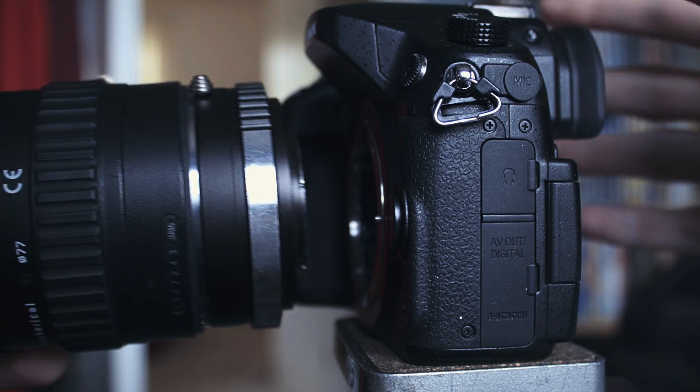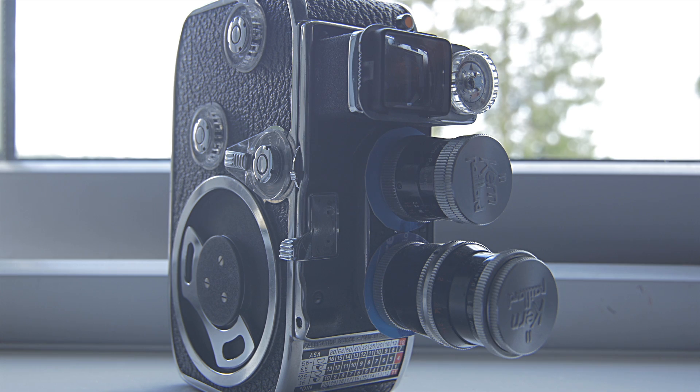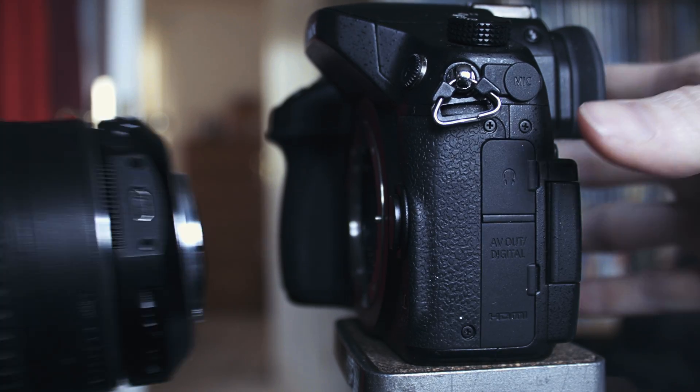Quickly, for those who don't know, a speed booster is a special type of adapter that can be used to reduce the crop factor of a camera that has a smaller image sensor, like the Micro Four Thirds cameras.